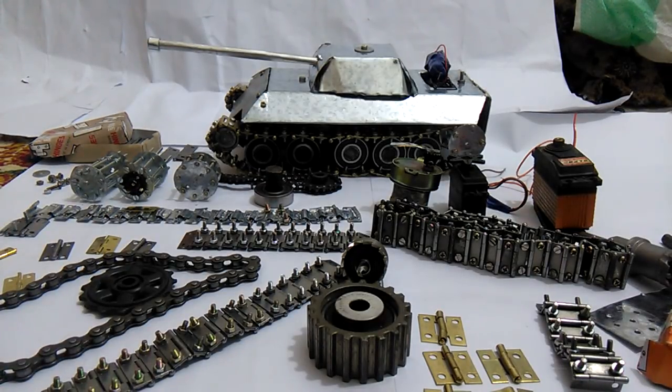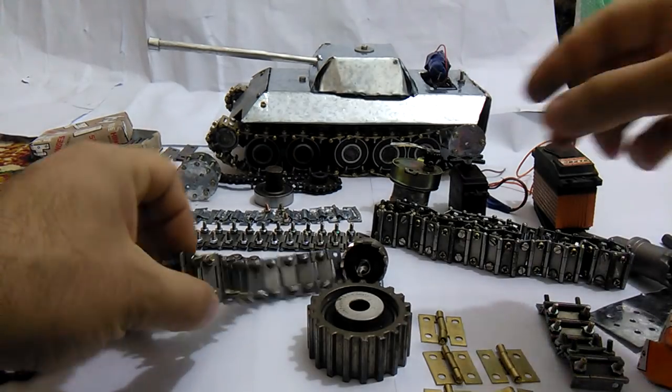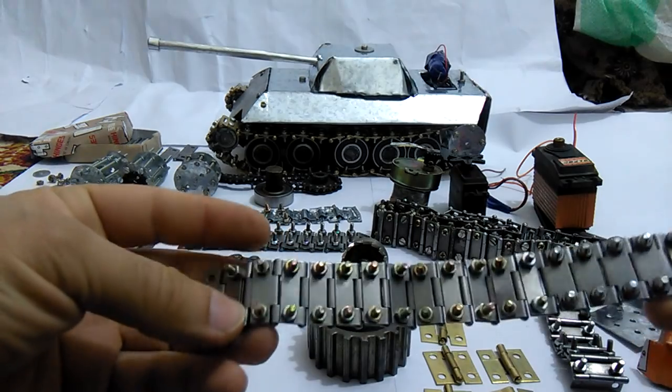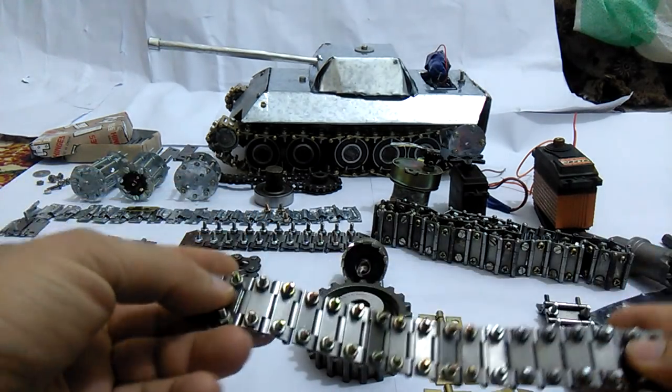Hello everybody. Today I'm going to show you how to make your own homemade metallic RC tank trucks.